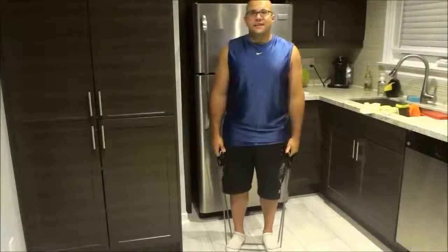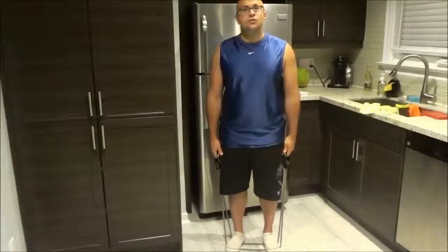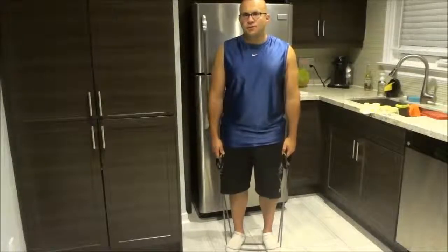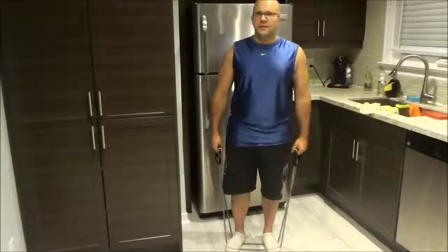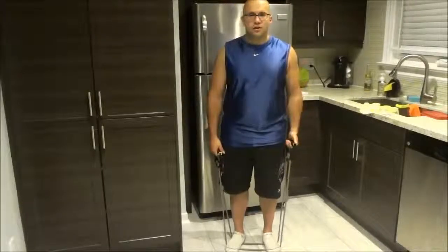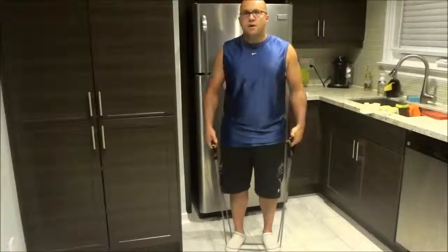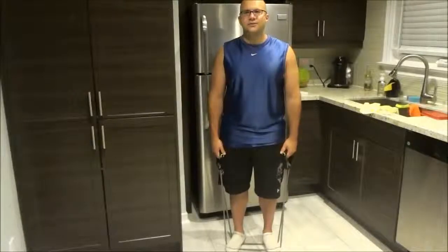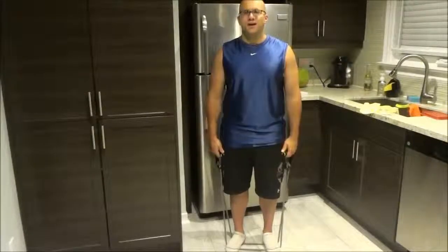And that's basically it — that is how to do resistance band bicep curls. It is a really useful exercise; it gives you a good burn and a good pump with your biceps, and all that you need is a resistance band. Thanks for watching.